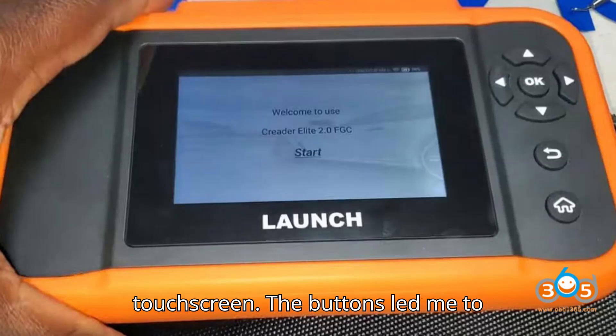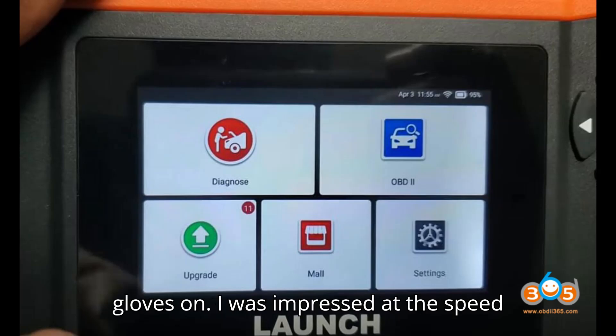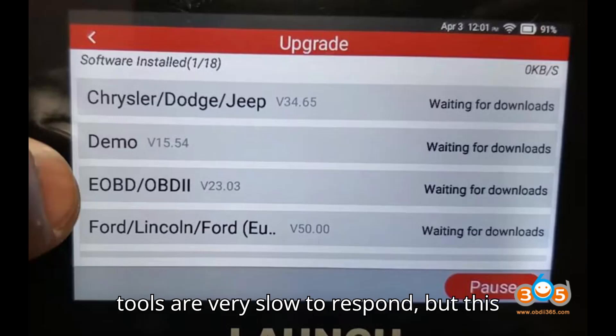I did not realize this is a touchscreen — the buttons led me to believe it was not — but it is capable and works very well even with touchscreen gloves on. I was impressed at the speed of this tool for the price. Most cheap tools are very slow to respond, but this one is not.